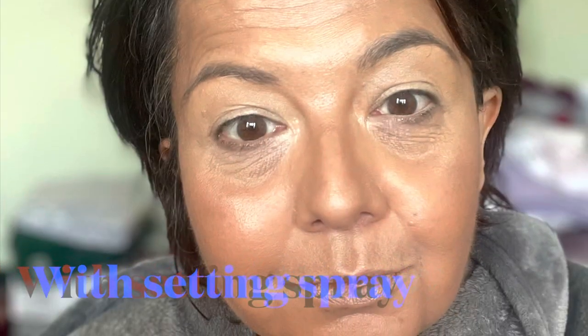Now I'm going to spray some Airbrush Flawless Setting Spray. My eyes were watering a bit there so I had to retouch my concealer.